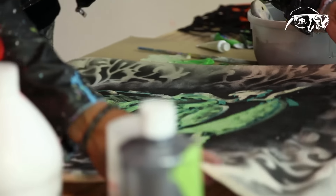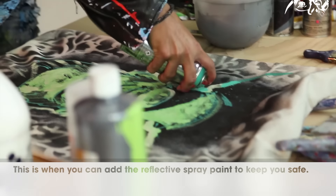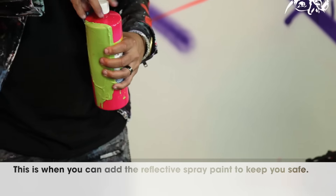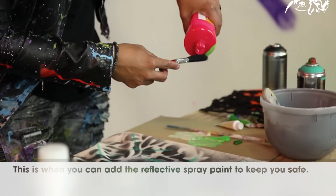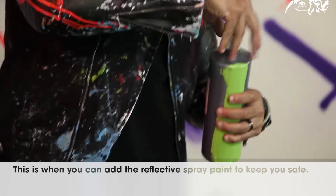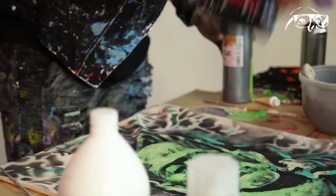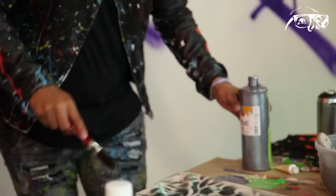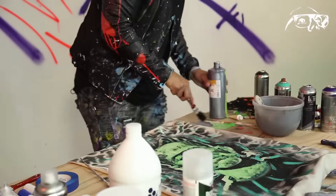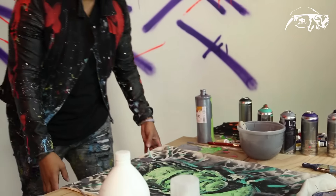Now it's almost done. I'm just going to add some more color to it — this is the fun part. I'm going to throw some paint, put some lines on there, we're going to bring it to life. And there we have it.